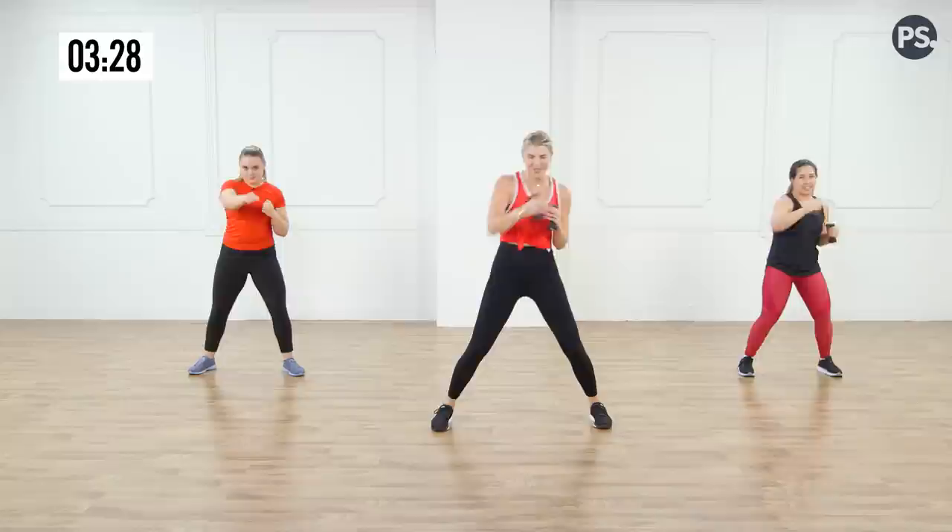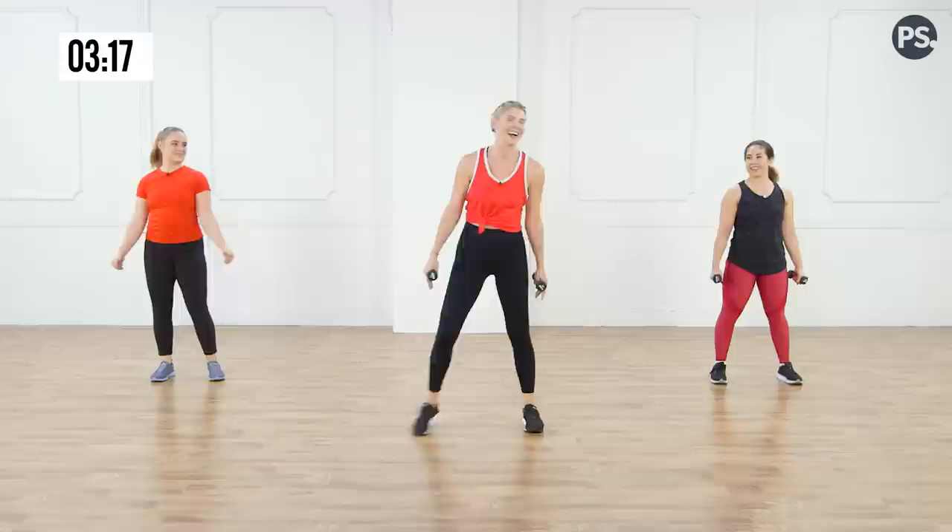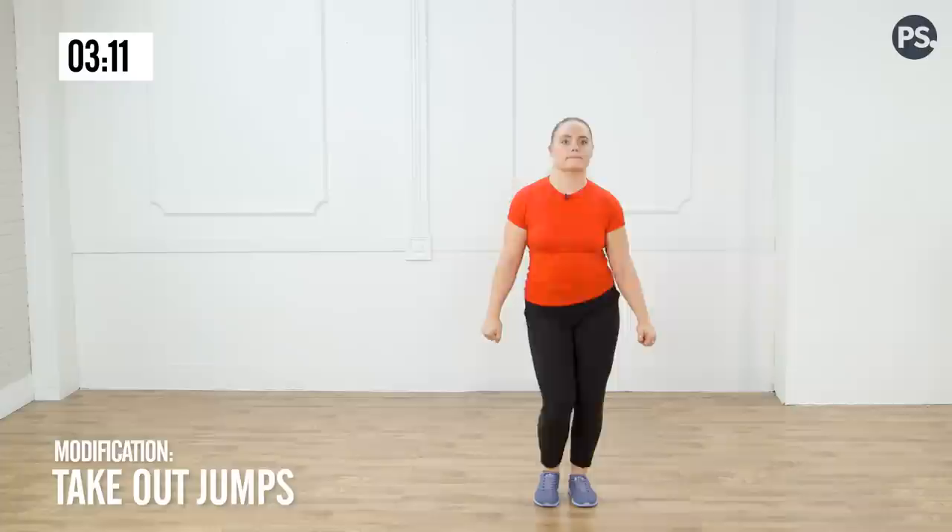Doubles on the right, doubles on the left. Good — breathe, and rest. So good, you guys. All right — little jumps! If these weights are too much for you, watch Megan — she's doing that modified version.